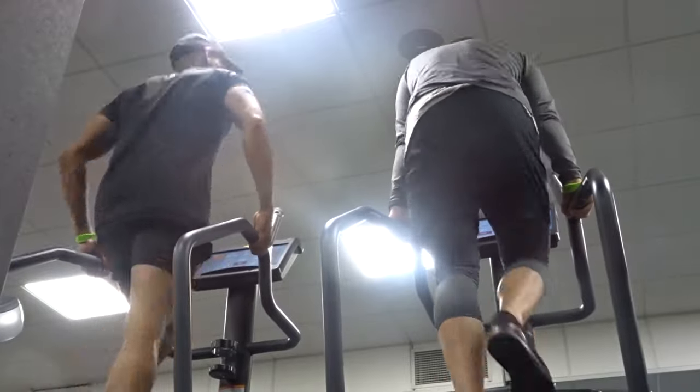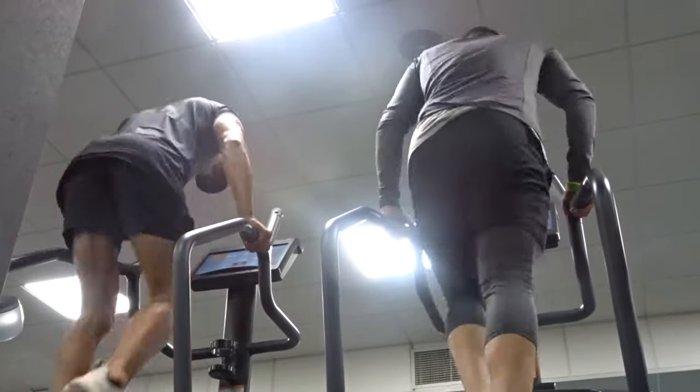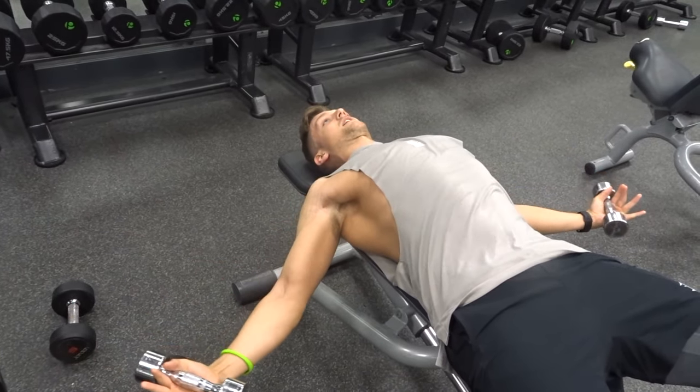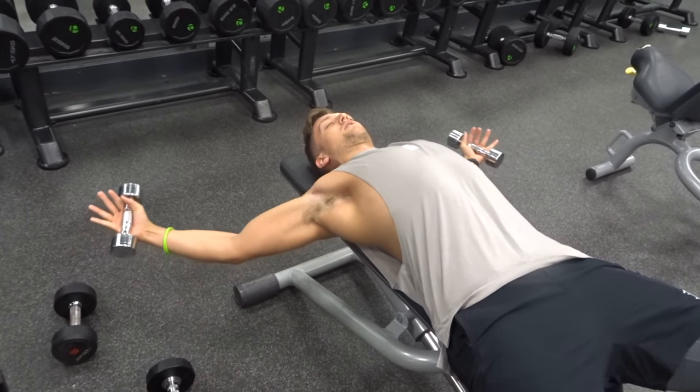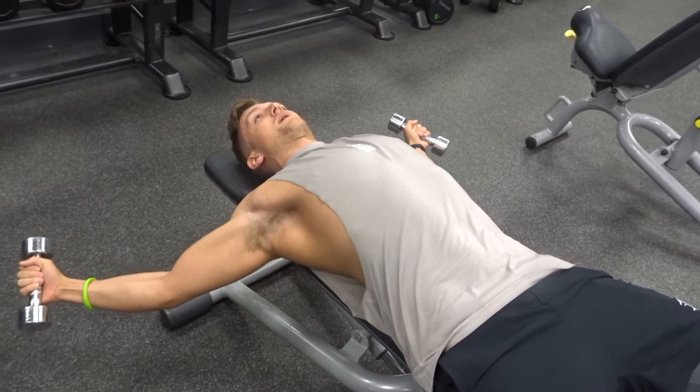I'm going to be doing a little bit of a voiceover here — the music in the gym was way too loud and I don't want to get the video copyrighted. Using cardio equipment such as the Stairmaster or the watt bike is great for getting blood flow to your muscles. Blood flow is what you need to help flush out cell damage, especially around a hamstring injury.